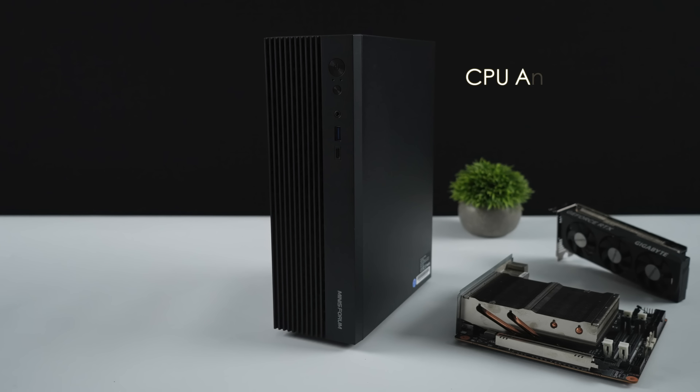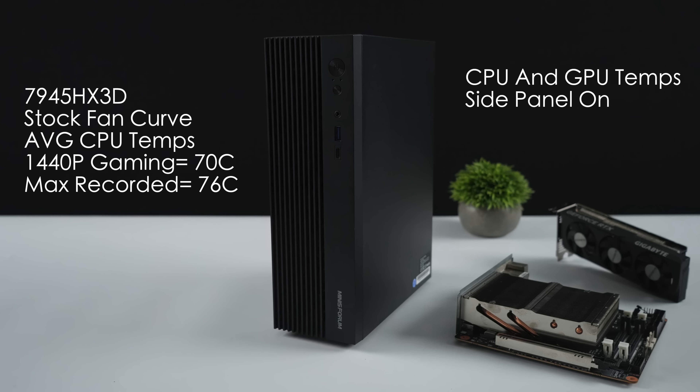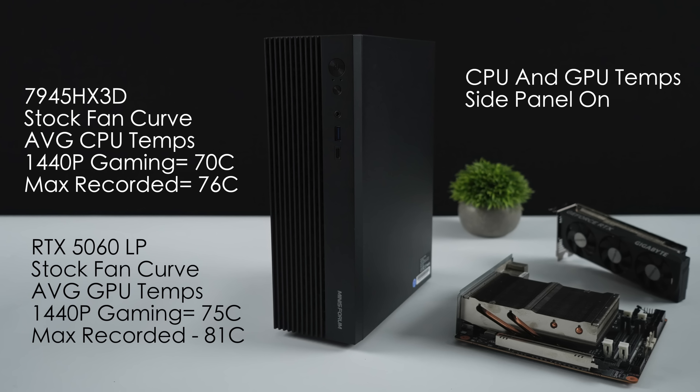The last thing I wanted to talk about were CPU and GPU temps. With all of this testing, the side panel was on. The 7945HX3D was using the stock fan curve from the BIOS. Average CPU temps for 1440p gaming were 70 degrees Celsius, and with that 90mm fan, it's actually working way better than I thought — maximum recorded was 76°C. When it comes to the GPU, it did get a little hotter than I'd like. The low-profile RTX 5060 does seem to do that with the stock fan curve. Average GPU temps were 75°C and the maximum recorded was 81°C. Tweaking that fan curve is really going to help out.